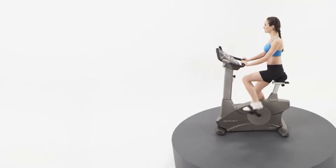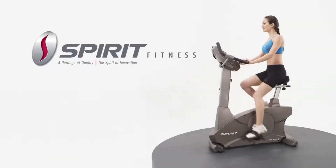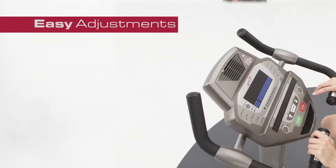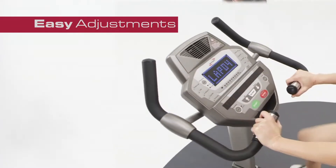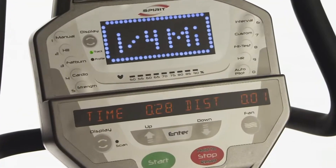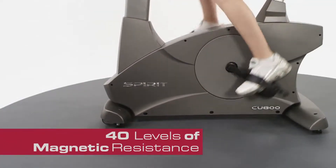Durable, comfortable, and smooth are all qualities of the Spirit Fitness CU800 Fitness Bike. Easy adjustments, bright LED screens, high density foam seats, challenging programs, and 40 levels of magnetic resistance are standard on the CU800.